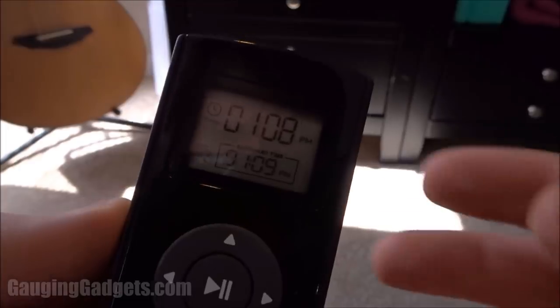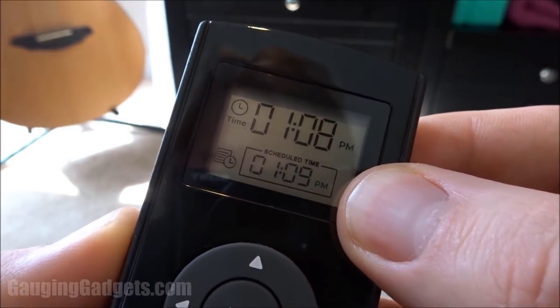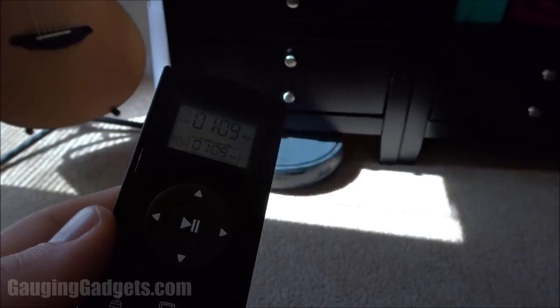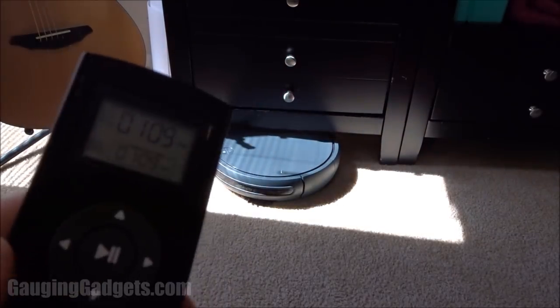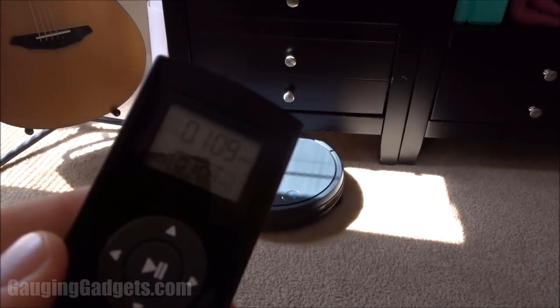So now what we're going to test is the scheduling feature — as you can see it is 1:08 PM and I have a cleaning scheduled for 1:09 PM, so in one minute it should start cleaning. It quietly woke up around halfway through the minute, but it did work automatically.